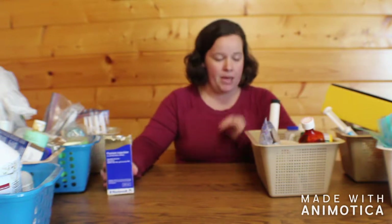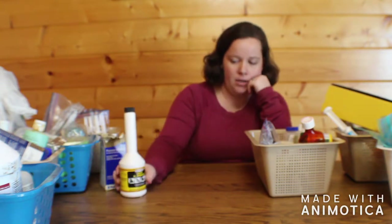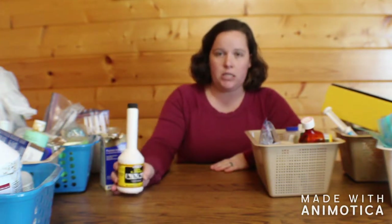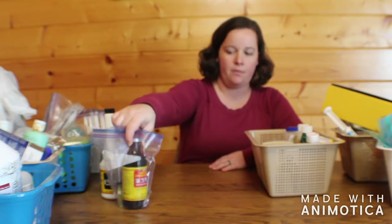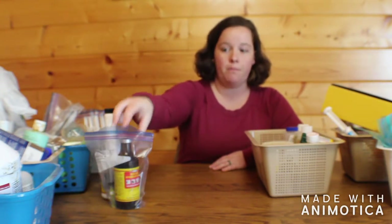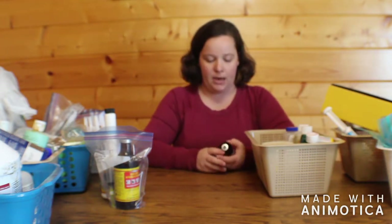We keep Banamine for pain management, and then we use CMPK drench as a calcium supplement. We also keep B-complex and use that for any goats that are weak or generally sick — it helps bring on an appetite and things like that.